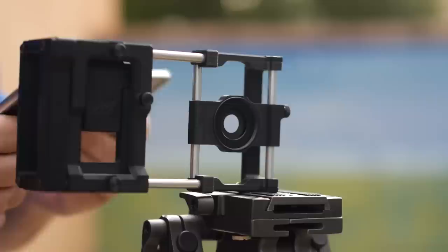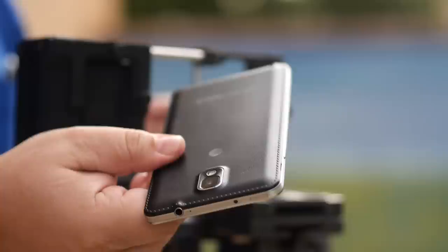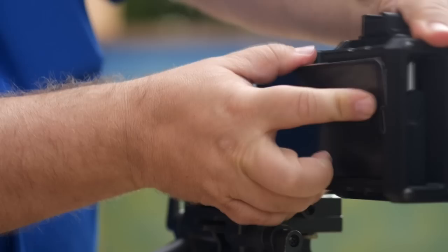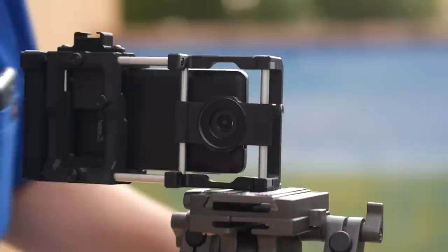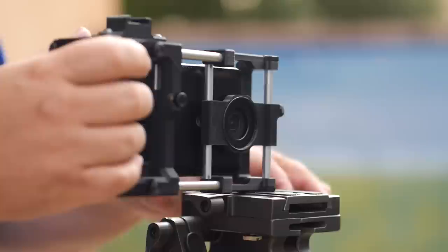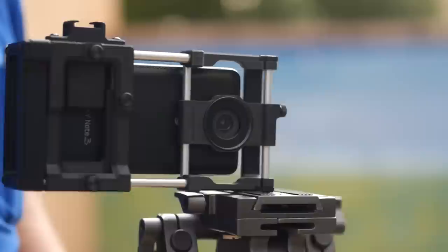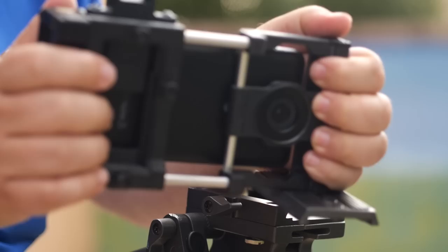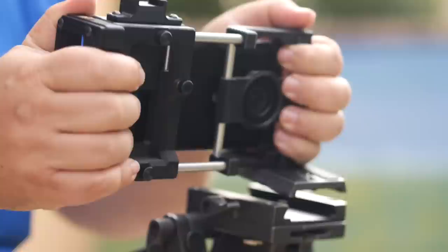I'm going to put in my Note 3 — good old Note 3. With this phone, you really can't use a case with it, just because this is as big as this frame gets, and there's just no way to make it go any bigger. But it's still fine, and I've already lined up the sensor with the threaded mount. Even if I'm not using a tripod, it's nice to be able to put a tripod mount on my phone. This is also just a good, stable way to hand-hold your camera — good grips. You're not holding it like you would a phone with two fingers, but you've got two good, solid grips.